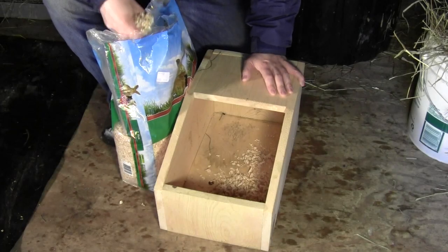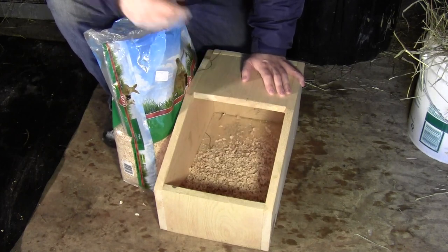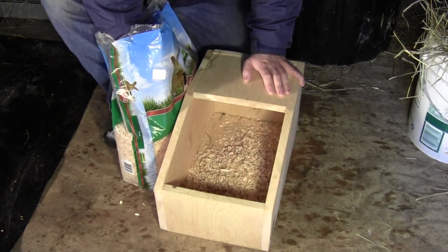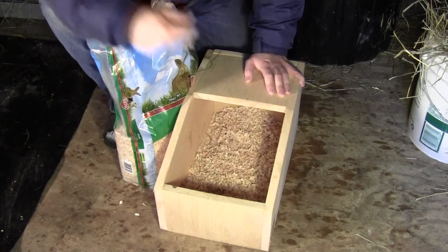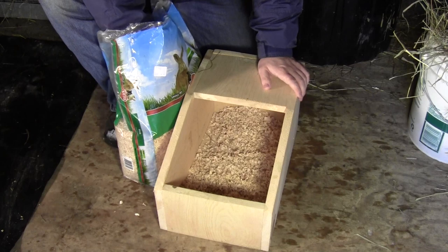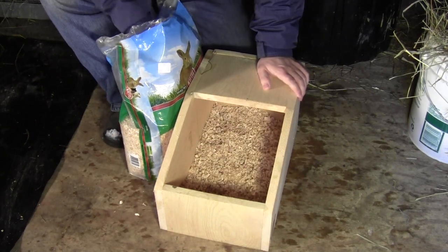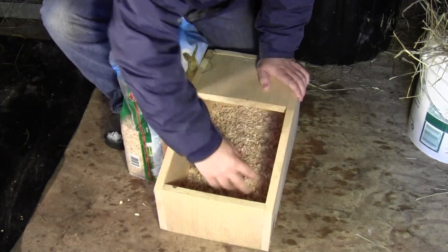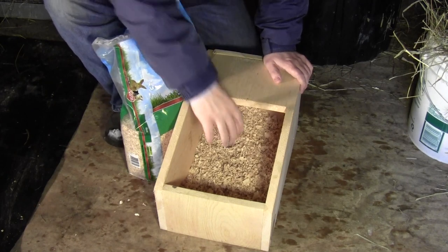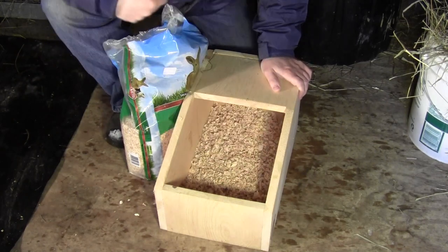I normally start with some pine shavings. You can get these at your local Agway store or some other farm supply store. I like to put about an inch and a half to two inches in the bottom of the nesting box — that soaks up any urine or moisture and keeps things nice and dry for the little rabbits. It also gives something for the mom to dig down into, since a lot of them have burrowing instincts and want to dig a hole and carve out a nice little nest for the little ones.